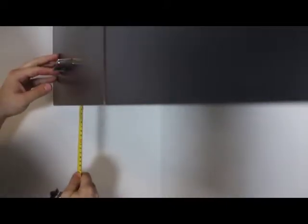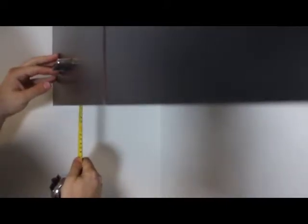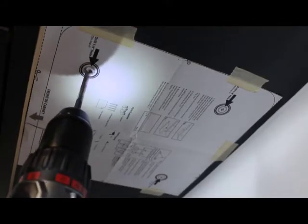Measure the front edge underhang of your cabinet. It may be necessary to add extra material to accommodate for the spacing. Tape the template to the underside of the cabinet, noting the front edge of the device and where the cabinet meet. Drill four holes using a quarter-inch drill bit.